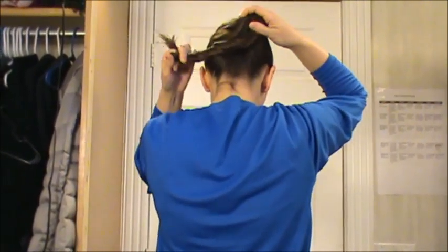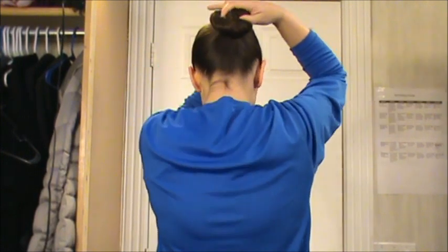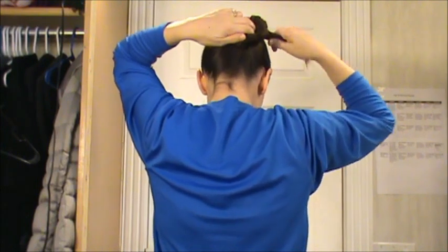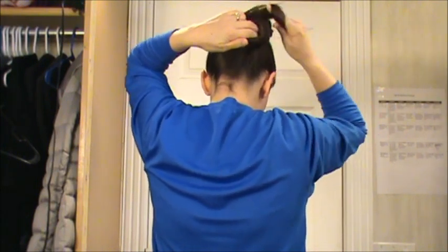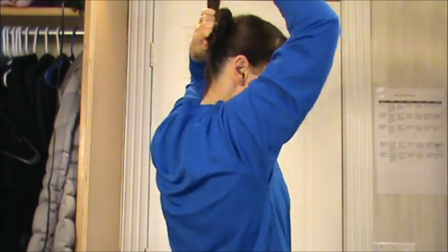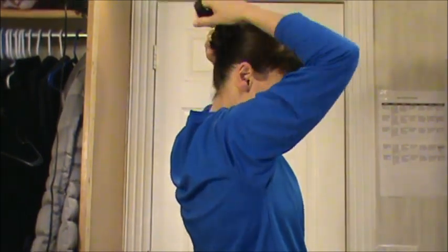After you've got it flipped that way, you just take the rest of your hair and wrap it around. You want to hold that first loop when you change hands there. Then wrap it all the way around this way.